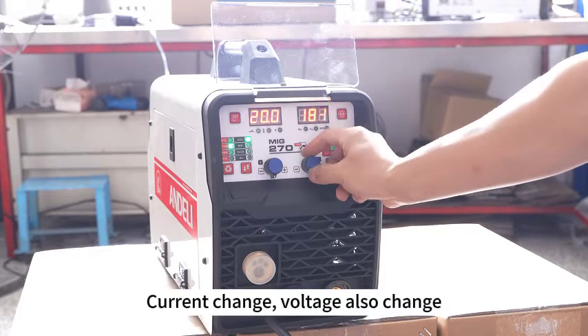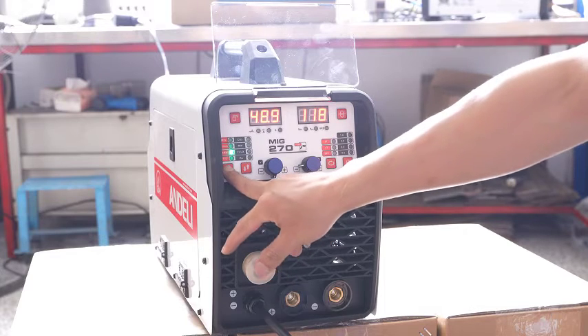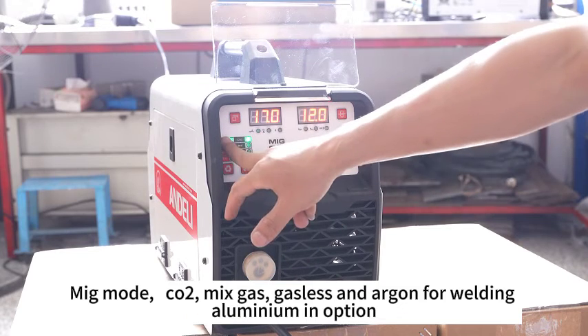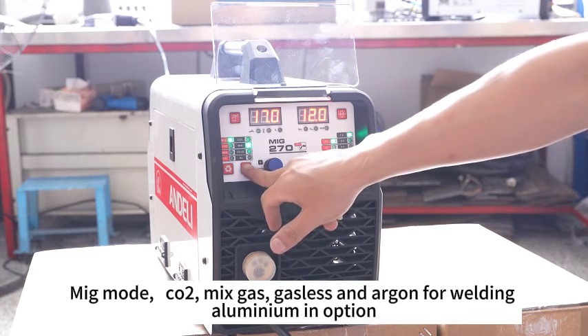Current changes and voltage also changes. This is MMA. This is lift-TIG. MIG mode options include flux-core wire, mix gas, gasless, and argon for welding aluminum.